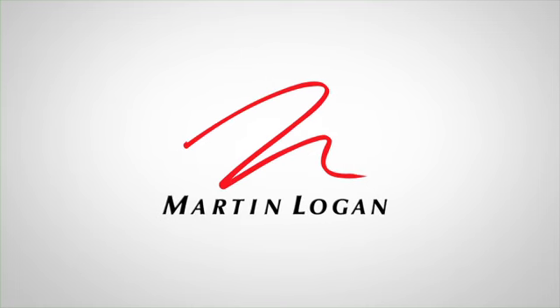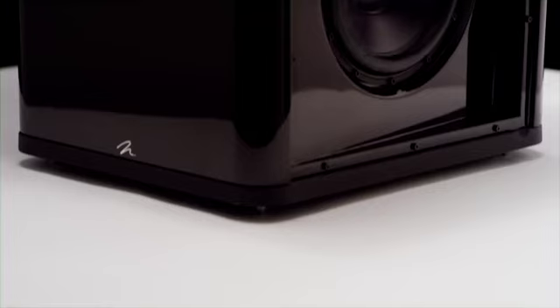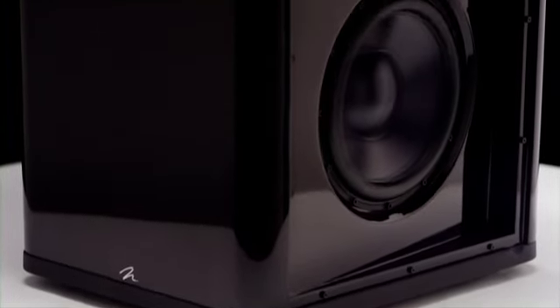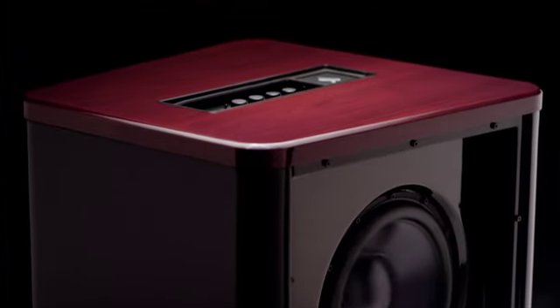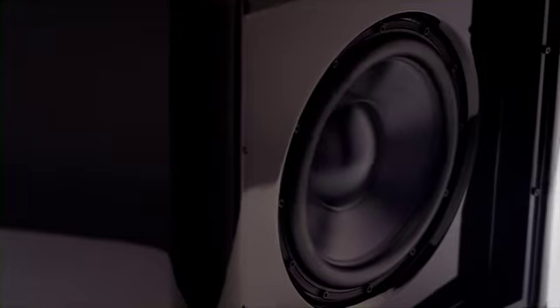Subwoofers are a very challenging product to produce, so as a company we had to address a lot of concerns when it came to producing subwoofers to make sure they perfectly match with our ESL loudspeakers. One of the biggest challenges in dealing with subwoofers is cabinet vibration. When you have a woofer mounted inside a cabinet, it tends to shake that cabinet, and unfortunately that vibration causes distortion, muddying the bass response of the woofer itself.